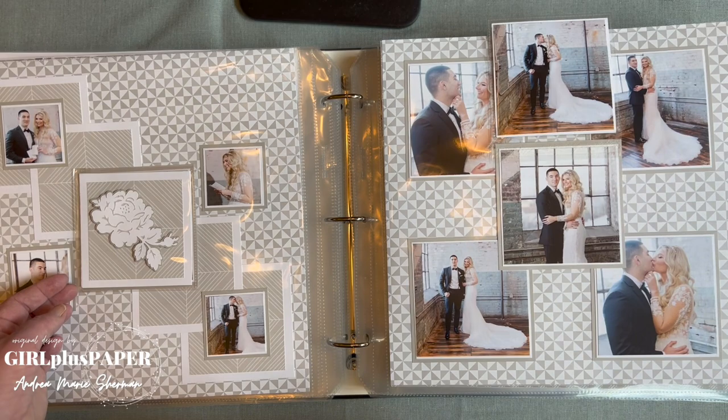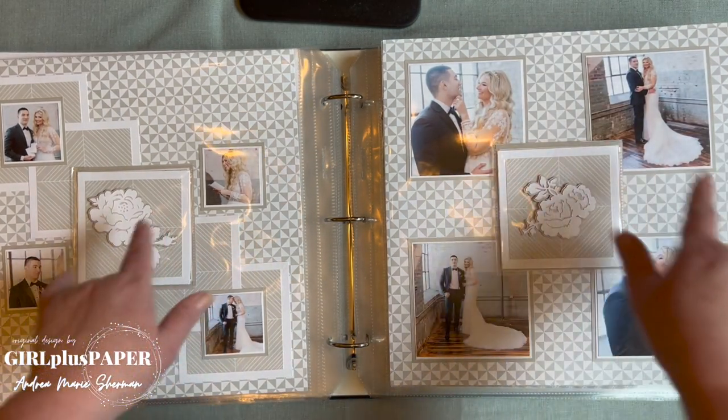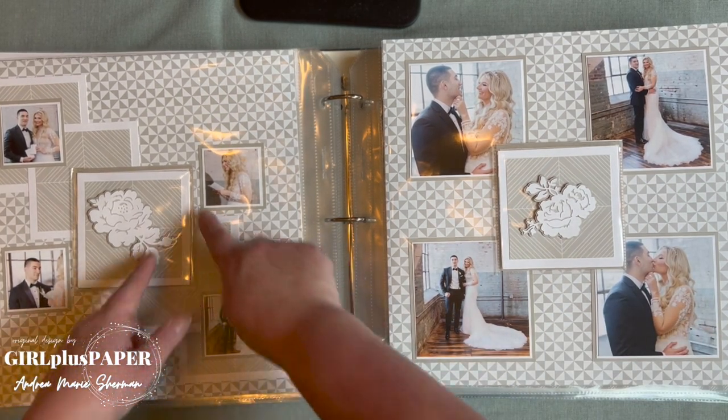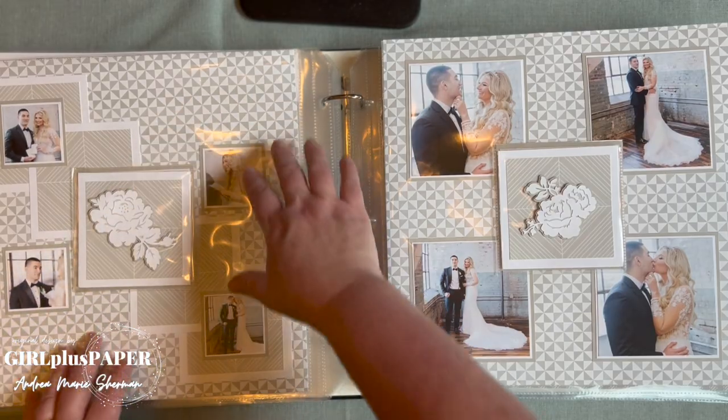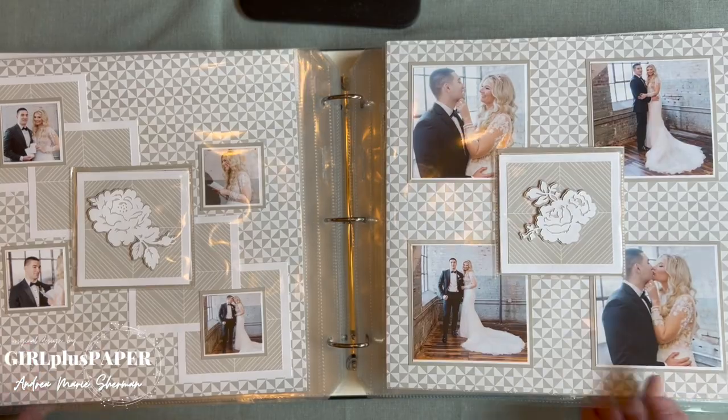More flip-flops. Again, another busier paper, but because it's done so subtly I love how the squares in the paper kind of mimic the squares of the pictures — good design.